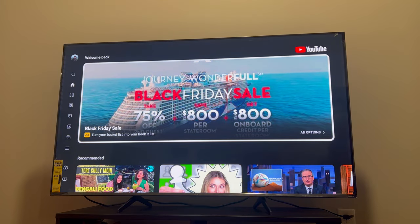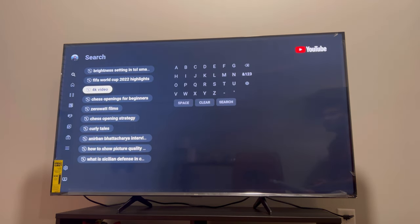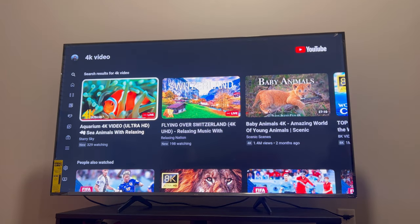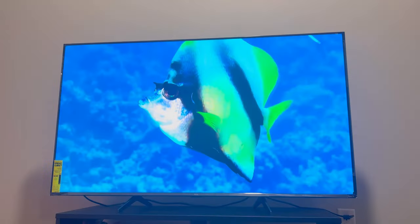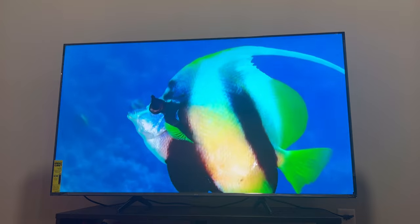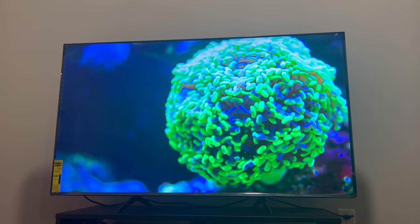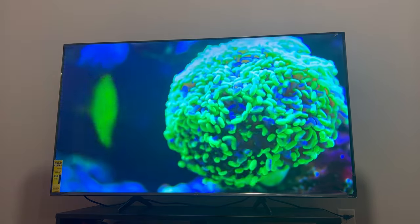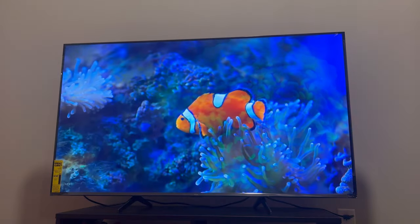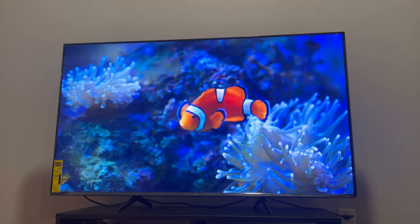Let's go back to the home page, open up the YouTube app, and search for a 4K video. This is a 4K video — the colors look very bright and the brightness of the TV is pretty good as well. I think it's a very nice and decent TV.